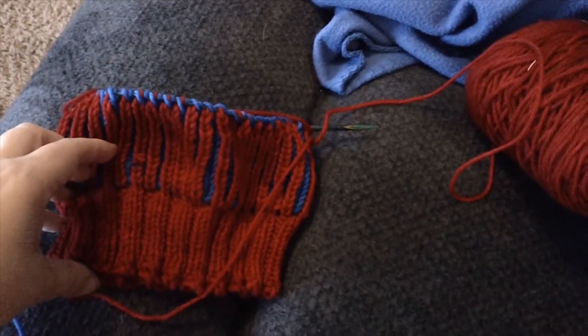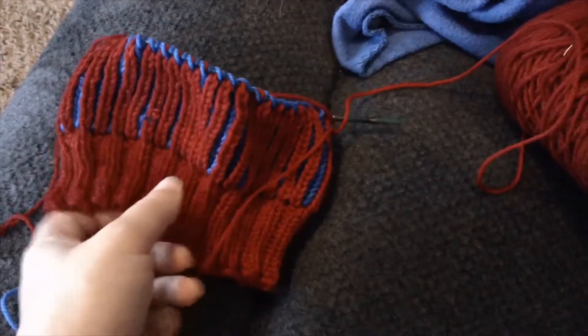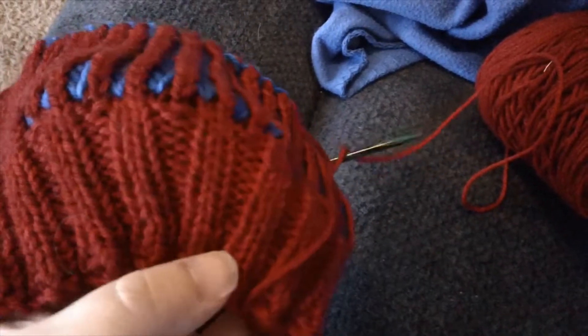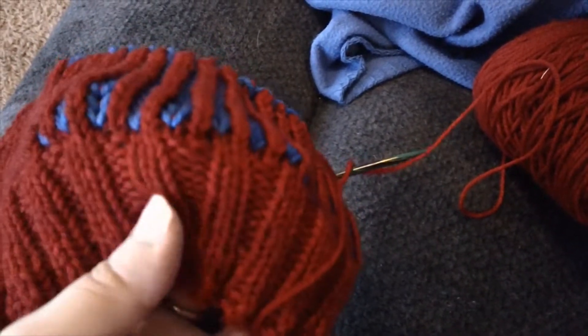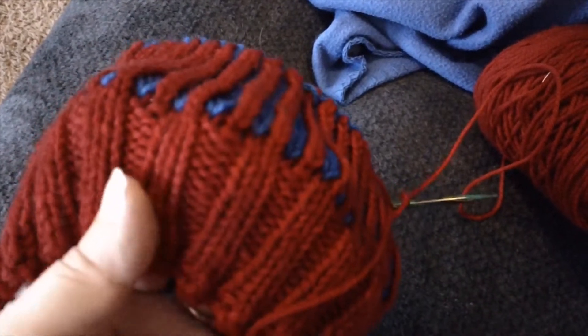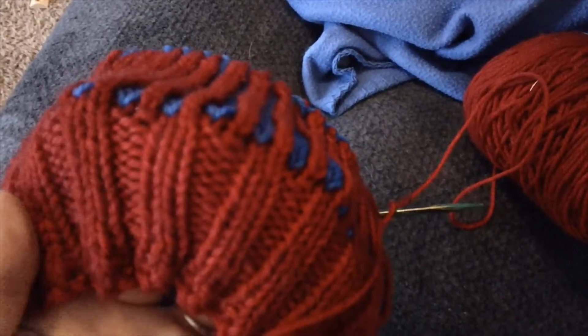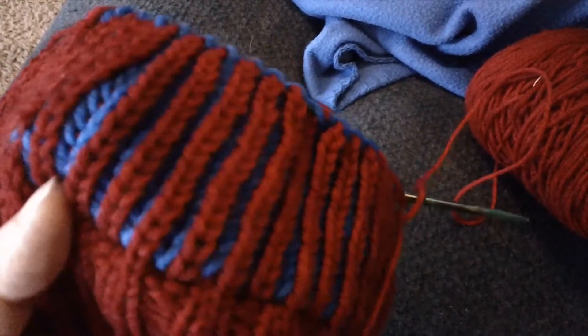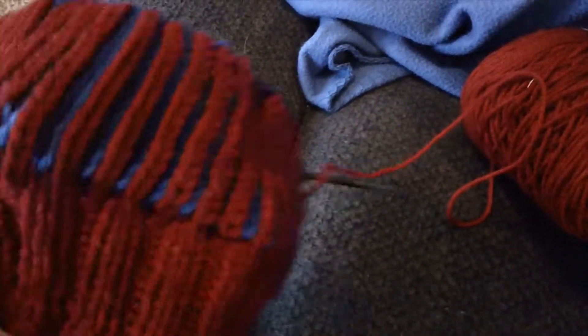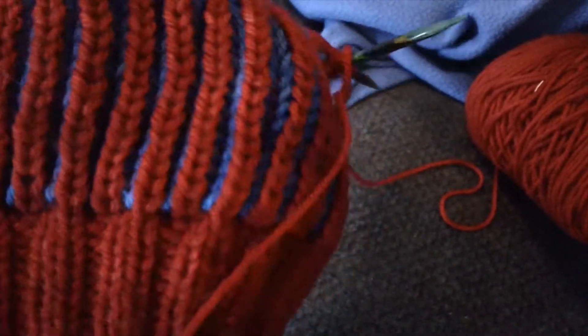I cast on 80 stitches. The first part of it, right here, is just a two-by-two rib, and you just do that in your main color. I didn't see anything that suggested you hold the yarn two strings for one loop.